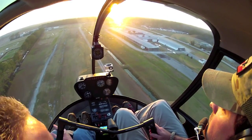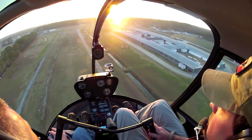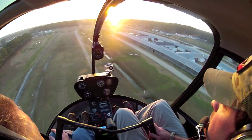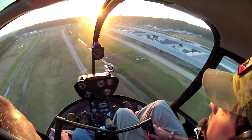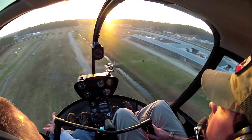Look at that descent rate. You'll never get hurt like that. You cannot get hurt in this helicopter as long as you keep a descent rate around there. There are times we're going to have to have steep approaches, but why would we if we've got all this room to work in?